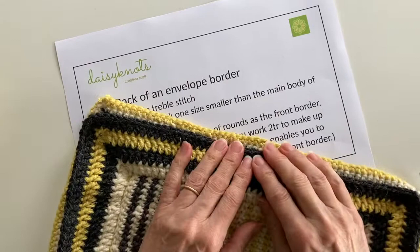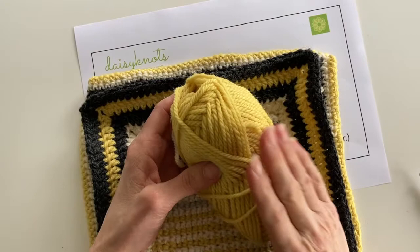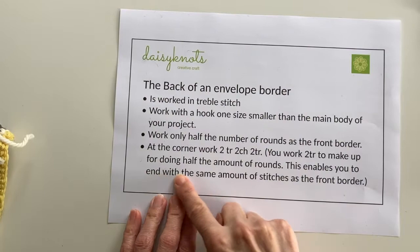Continue working your back border for the next three rounds, making sure you join with invisible joins to the first treble stitch in each round. I've completed all four rounds of my back border and you can see my ends are tucking very neatly into that envelope that the front and the back have made. Before I start the last round I must check that I've ended round four with the correct number of stitches, to ensure that round five ends with the same number of stitches as the front border.